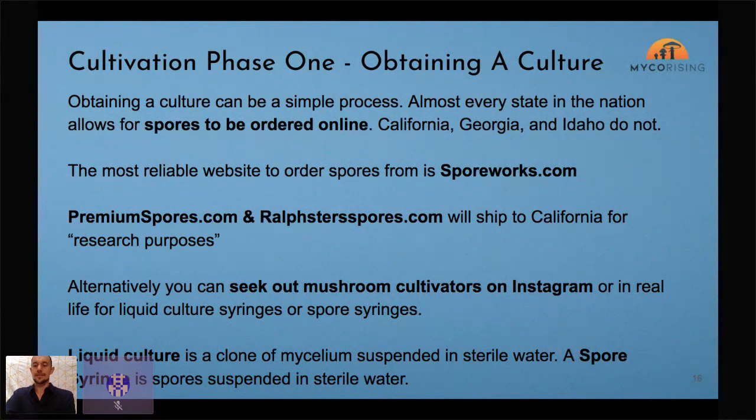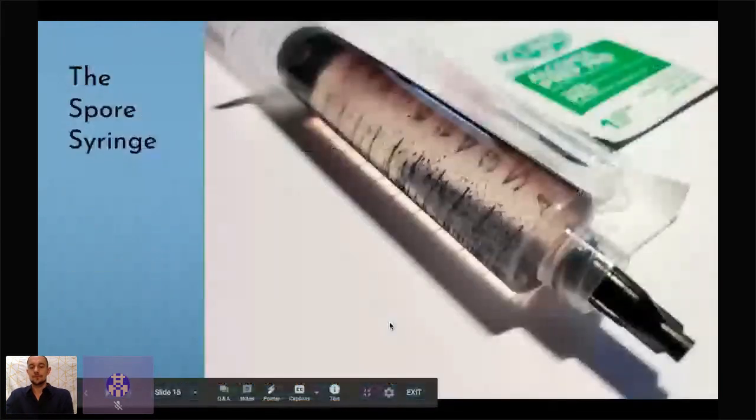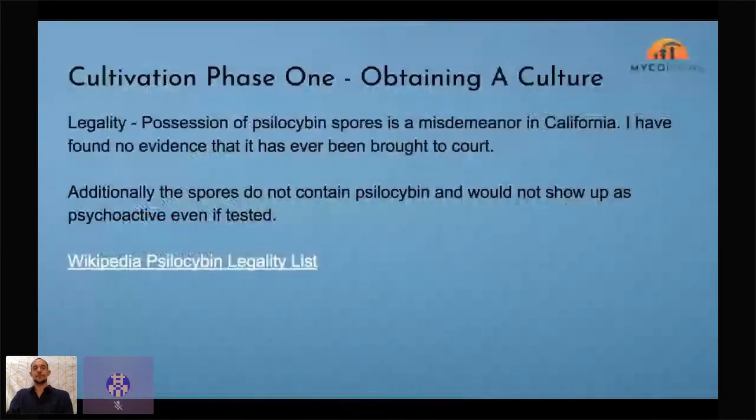Spores don't actually contain psilocybin, so with no psilocybin in them they're not illegal on a federal level — though some states have made their own laws. In California it's a misdemeanor to have mushroom spores, which is actually really hard to prove without growing them out. I couldn't find any cases where someone got in trouble individually for possession of spores in California, so I don't know if that law has ever even been used.